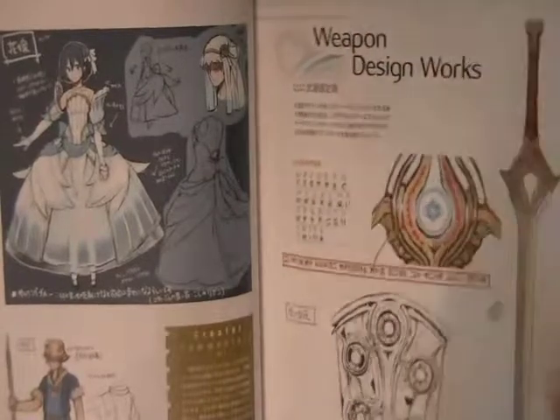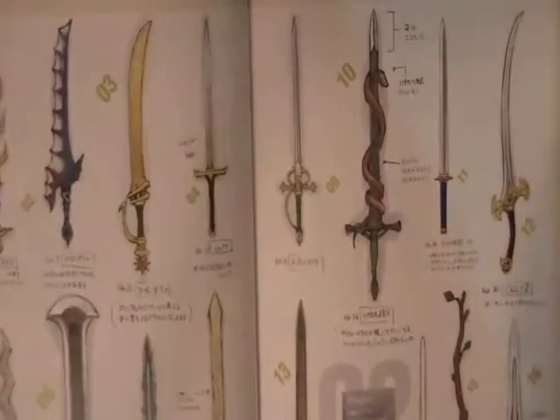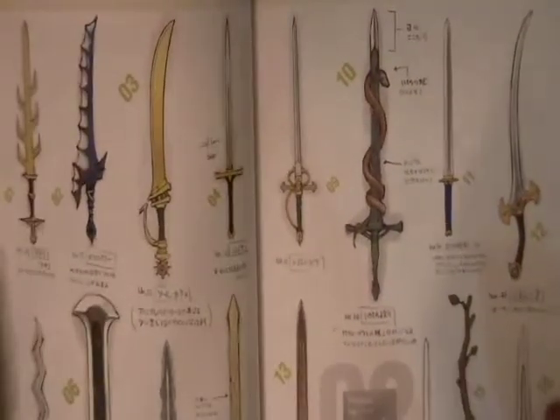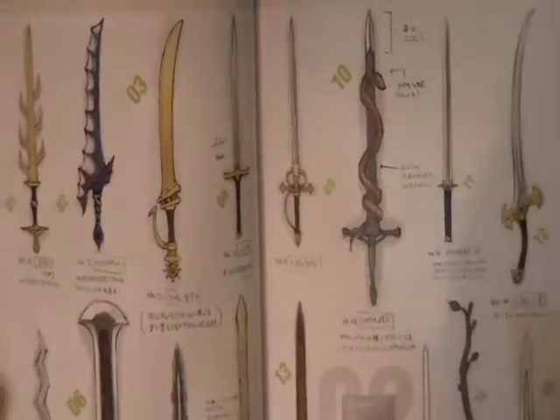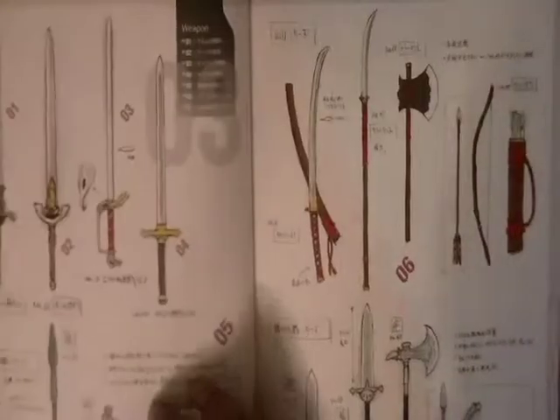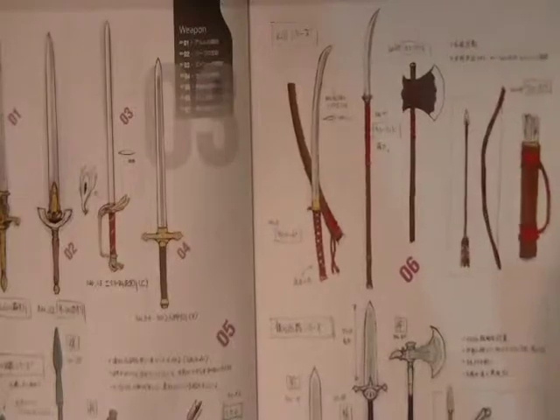Then we have the weapon designs here. This is in Japanese so I can't tell you the names of each of the weapons, but if you're a fan of the Fire Emblem Awakening series you'll have a fun time trying to match up the weapon names with what you see here.